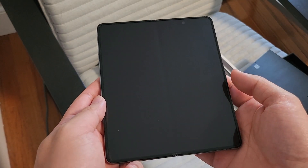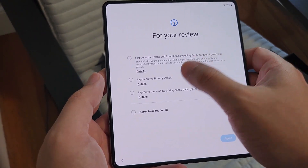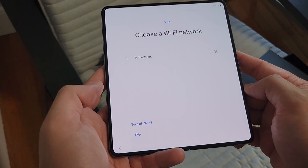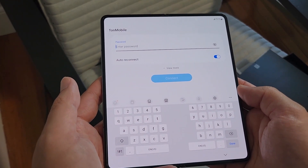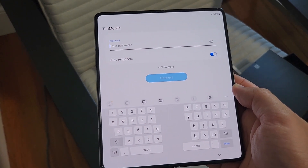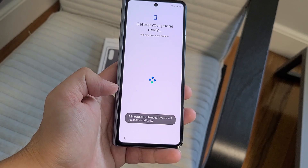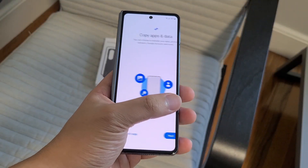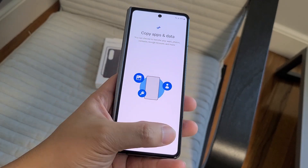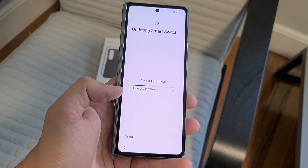I'll go ahead and set this up. Agree to the terms and conditions, connect to the Wi-Fi. I did plop my SIM in here so that it was set up properly. Holding it in one hand is actually very comfortable. I think they made the screen just a little bit wider compared to last year, so it's less awkward.